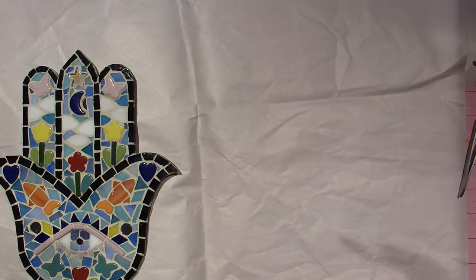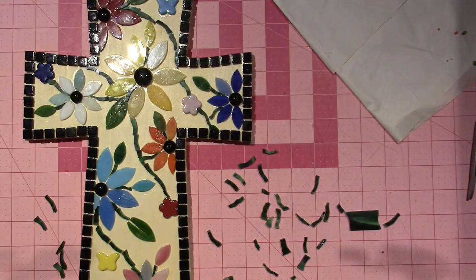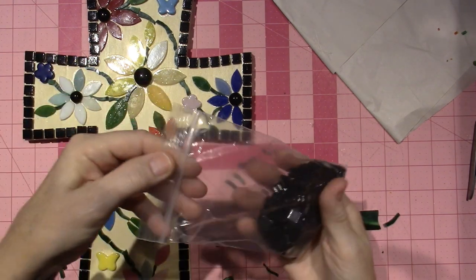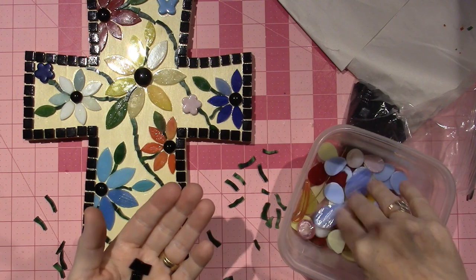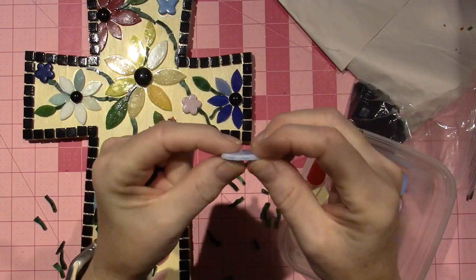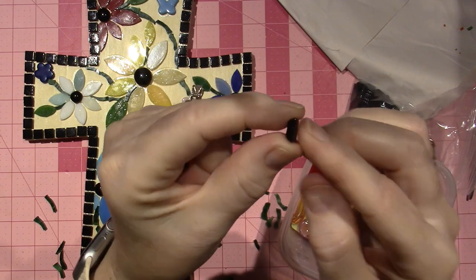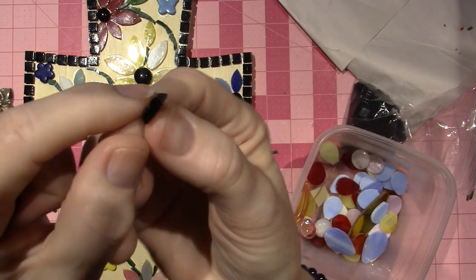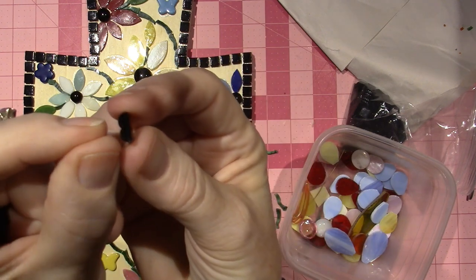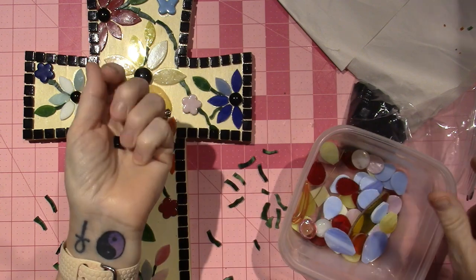I want to show you what I'm working on today. I have another piece here — this is what I was working on that got me distracted when I was grouting. These are actually tiles — when I work with stained glass it's flat and consistent on both sides, but this is a tile meant to be grouted into a wall, so it has a different bottom. It kind of bevels in and has grooves on the bottom.